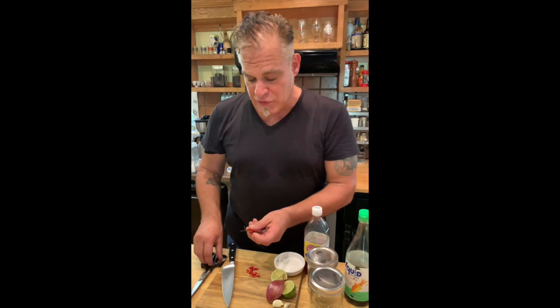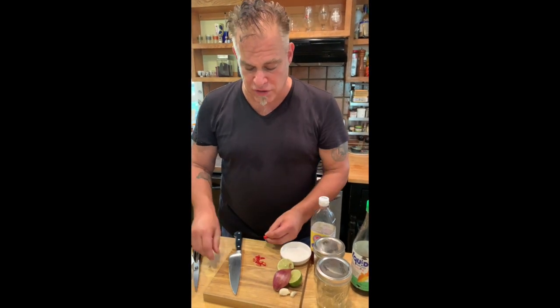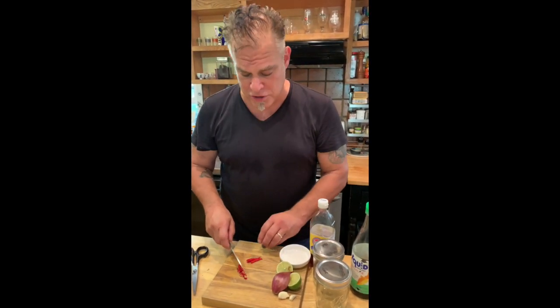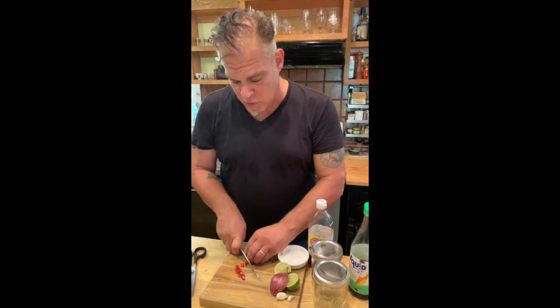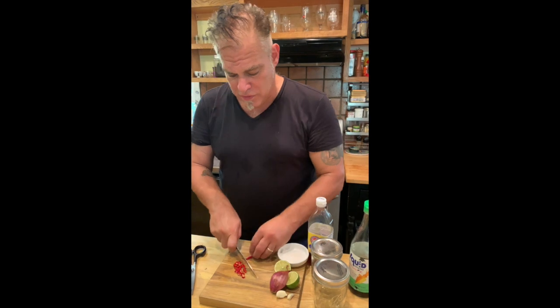What we need to do is remove the stems from these chilies. They're hot, and you can use gloves if you want. I'm not going to because I'm crazy, but you probably should, because you want to cut them into small little rings. It's going to take me a little while, so talk among yourselves, and when you come back we'll have a bunch of cut chilies and I'll show you how to make these sauces.